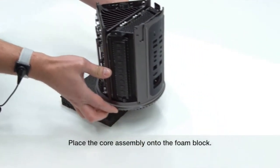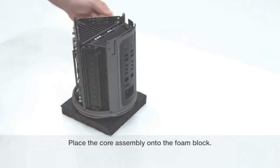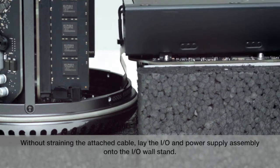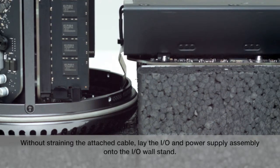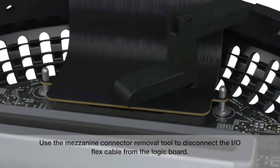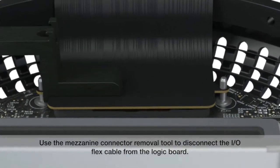Place the core assembly onto the foam block. Without straining the attached cable, lay the I.O. and power supply assembly onto the I.O. wall stand. Use the mezzanine connector removal tool to disconnect the I.O. flex cable from the logic board.